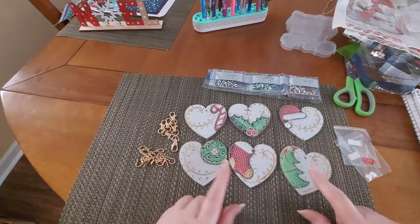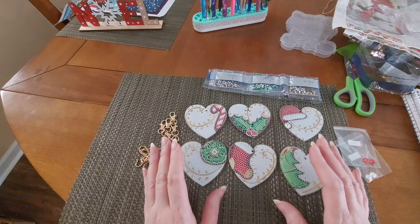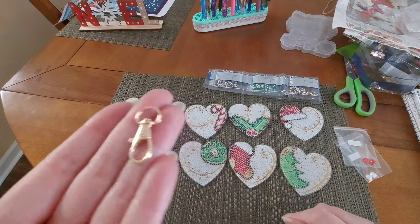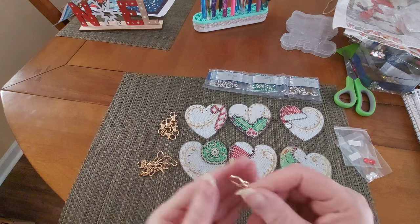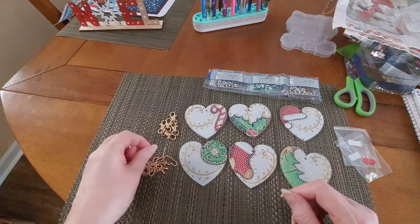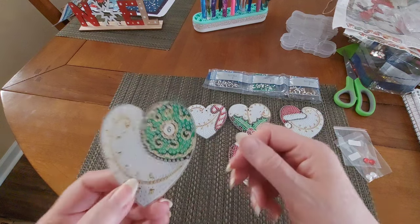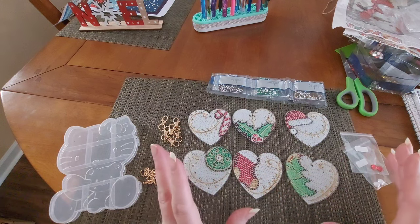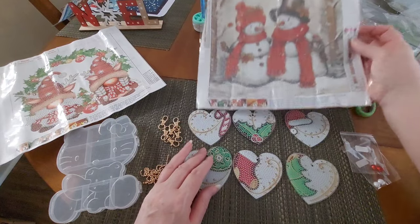Six dollars and twenty-eight cents for six key rings. I'm going to use these as Christmas ornaments — seal them and use them every year because they are gorgeous. You can also use them as actual key rings with the lobster clasp. I'll keep the lobster clasps for another project and just use the chains on the tree. We have a Christmas tree, a stocking, a wreath, a candy cane, holly with berries, and a Santa hat — love them all.